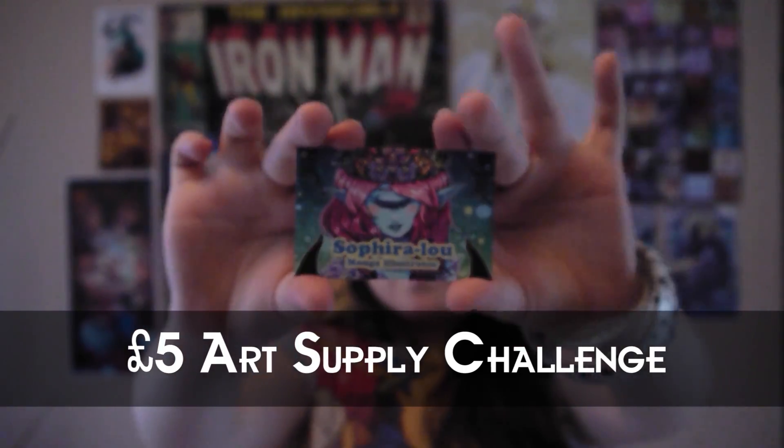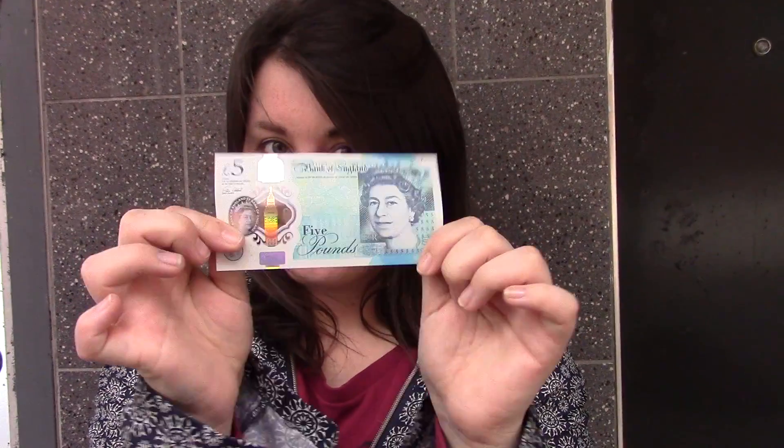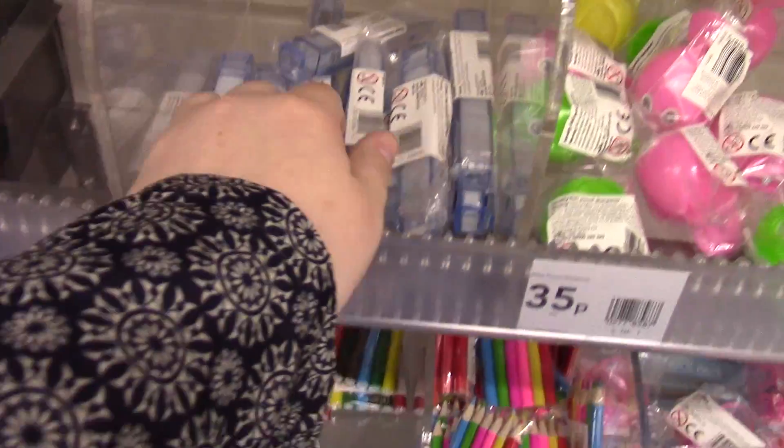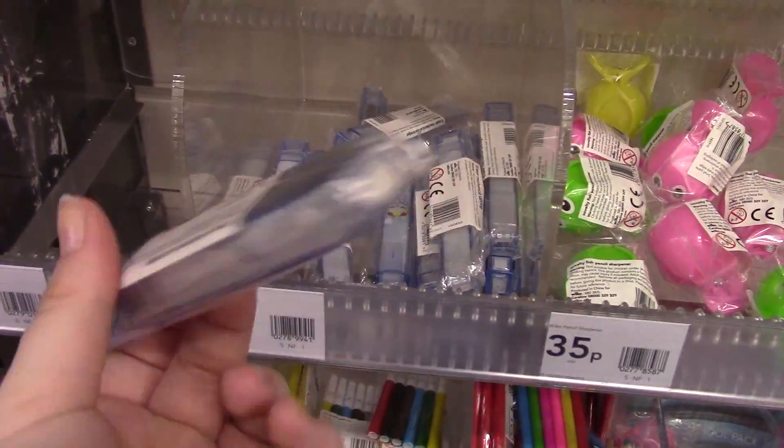Hello, I'm Saphira Lu and welcome to my channel. Welcome to this week's video in which I'm taking £5 and turning them into art supplies so that I can produce a piece of artwork with.